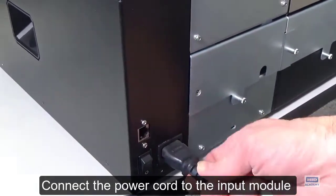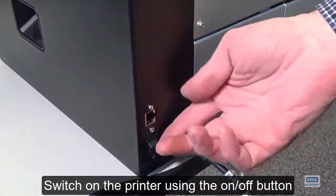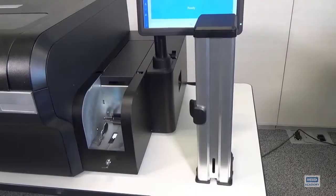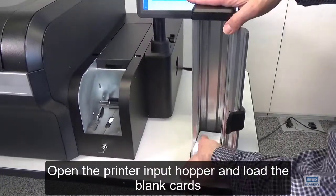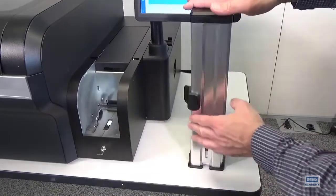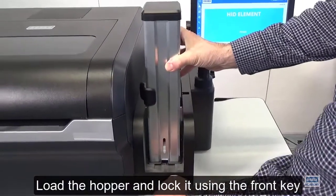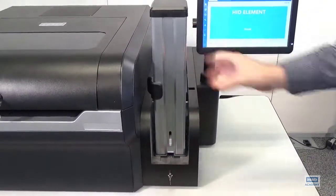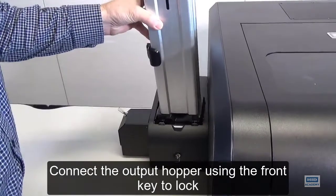Connect the power cord to the input module. Switch on the printer using the on-off button. Open the printer input hopper and load the blank cards. Load the hopper and lock it using the front key. Connect the output hopper using the front key to lock.